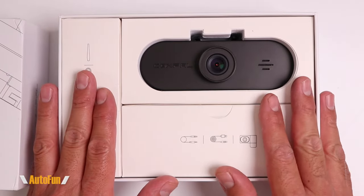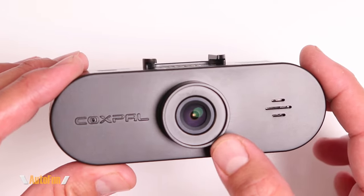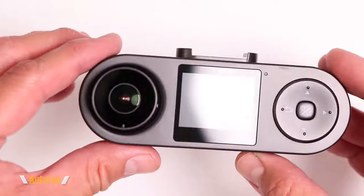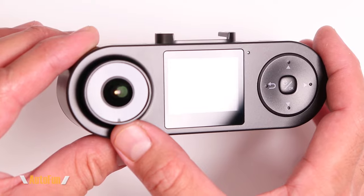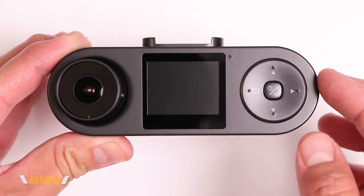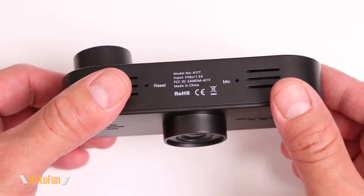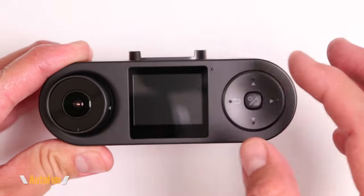Now let's take a look at the Coxpal A11T. In the front we have the Sony IMX335 5-megapixel sensor, and in the back we have the Sony IMX307 2-megapixel sensor. What I really like about how they designed this dash cam is that everything is integrated — the front camera and the cabin camera are in one unit.